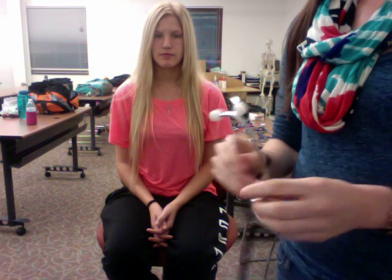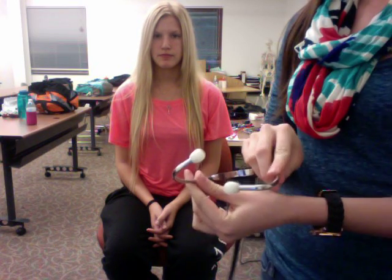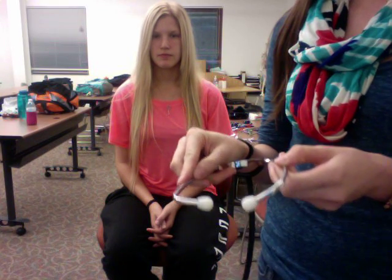There are different parts to the stethoscope. First, you have the ear pieces. When placing the ear pieces in your ear, point the ear pieces towards the nose.